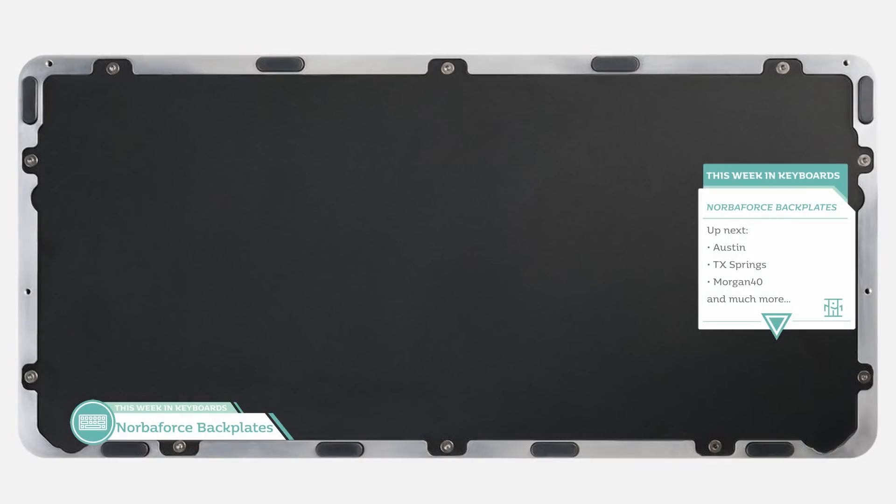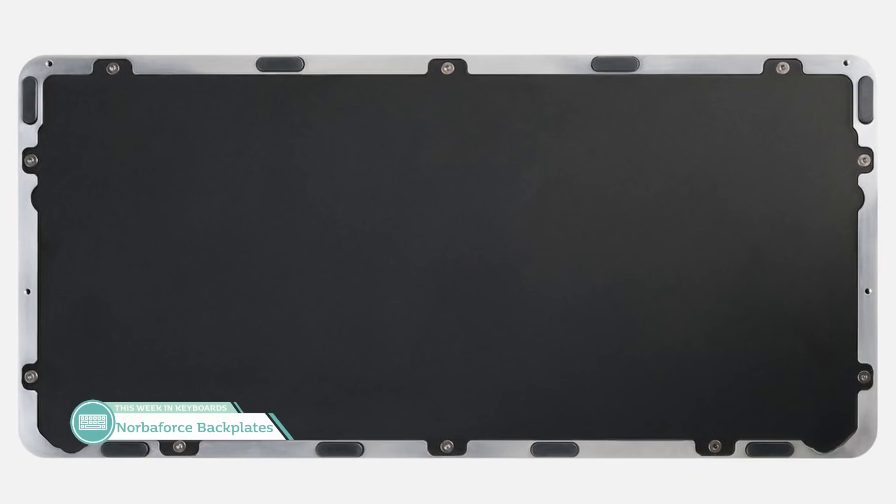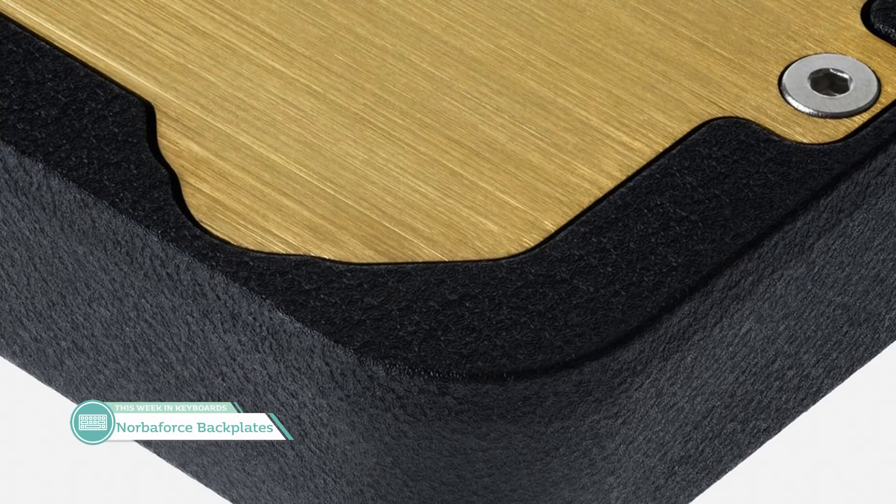If you have Ryan Norbauer's Norbiforce, you probably have modded that board to heck — or have plans to. He's now offering PVD-coated stainless steel rear cover plates, more than triple the weight of the stock rear cover plates on the Norbiforce. Two colors available: a matte black for $185 and a brushed gold for $198. These certainly aren't cheap upgrades, but when it comes to Ryan Norbauer, you're paying for that premium quality. The pre-order is available until the 14th, or until 50 units are sold, whichever comes first.